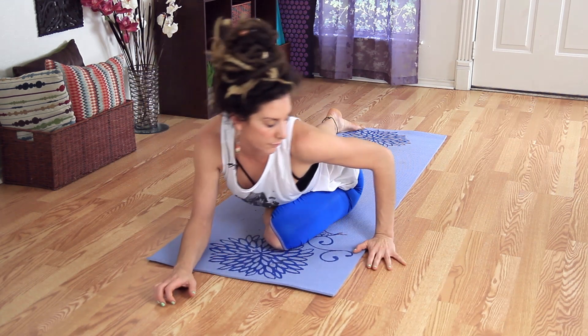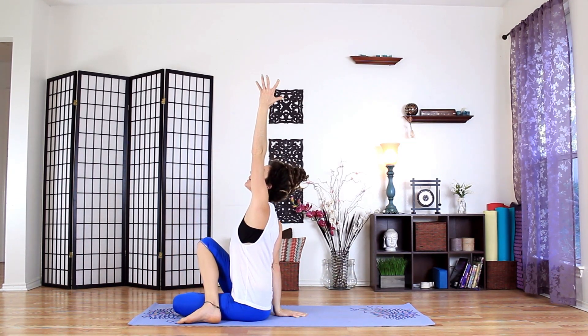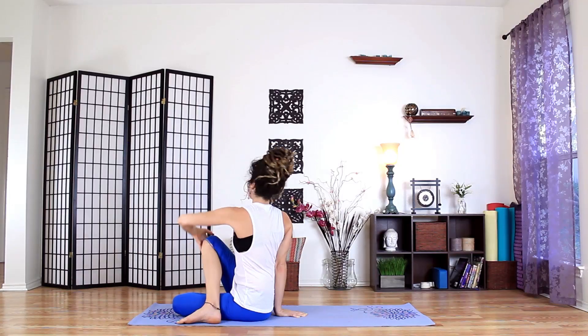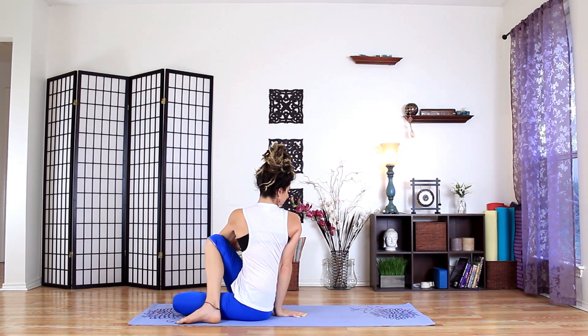Come back over to the left, swing the right leg around. Right hand behind, left arm up — either wrap that arm around and gaze behind, or bring that arm up and twist. Just wringing out the torso here, wringing out the stress and the worry.